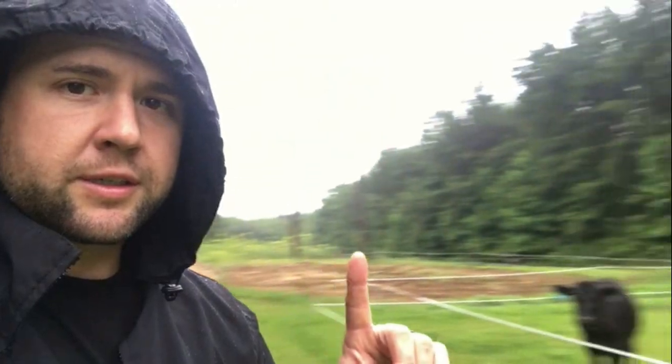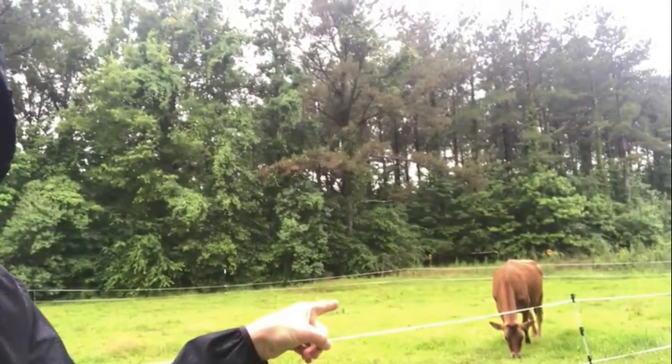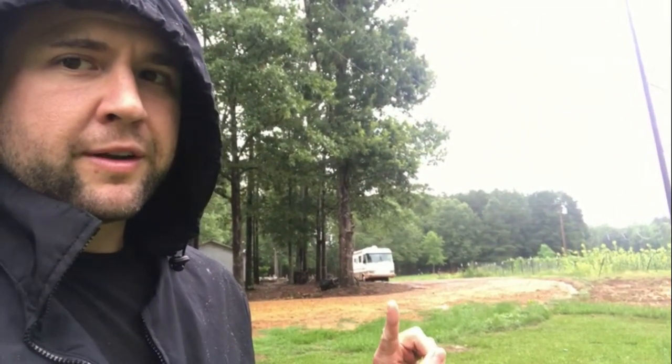Right there — that is an older RV that is going to be the max RV we're going to use to go to all these functions. The reason we haven't gone to a lot of functions is it's hard to find a milker, but hey, we found a milker! So we bought this older camper that is literally older than every kid I've got. We're going to have fun in it.